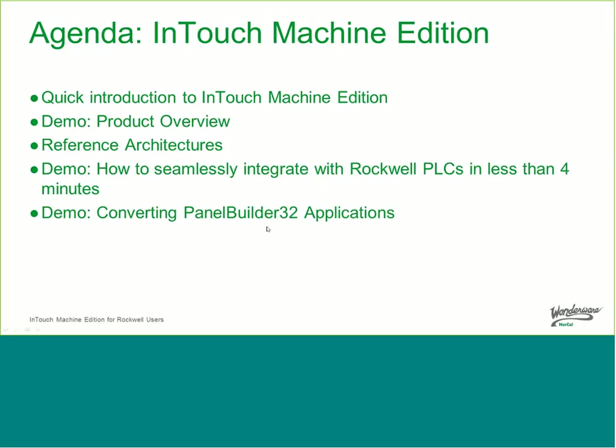Let me give you a quick introduction to the agenda. First, we're going to show you InTouch Machine Edition features in a PowerPoint presentation. Then we're going to do a product demonstration before we look at some reference architectures. After that, we'll do a demonstration to show how we can seamlessly integrate with Rockwell PLCs in less than four minutes, and finally a demo converting a PanelBuilder32 application into an InTouch Machine Edition application.